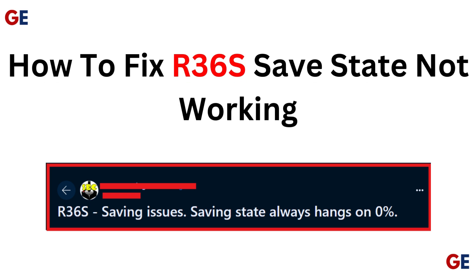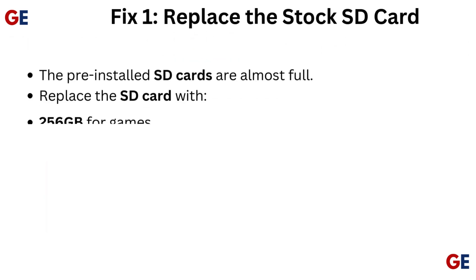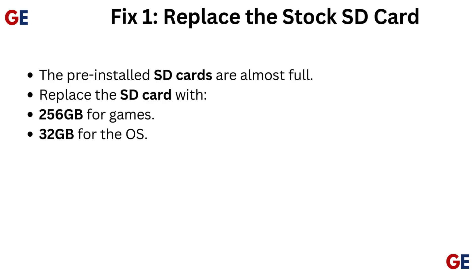How to fix our R36S save state not working. Fix 1: Replace the stock SD card. The pre-installed SD cards are almost full. Replace the SD card with 256GB for games and 32GB for the OS.